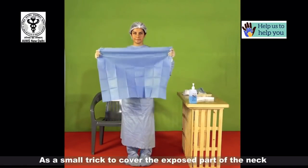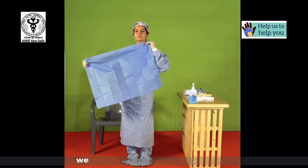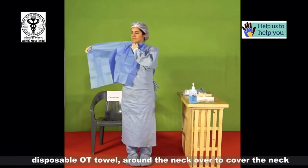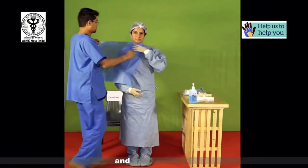As a small trick to cover the exposed part of your neck, we suggest wearing an impermeable disposable OT towel around the neck to cover the neck and the shoulders.